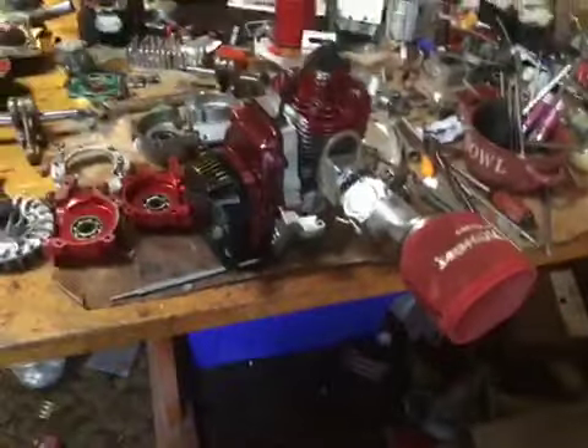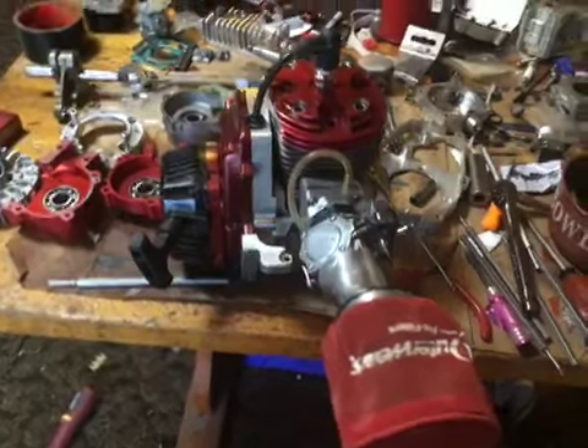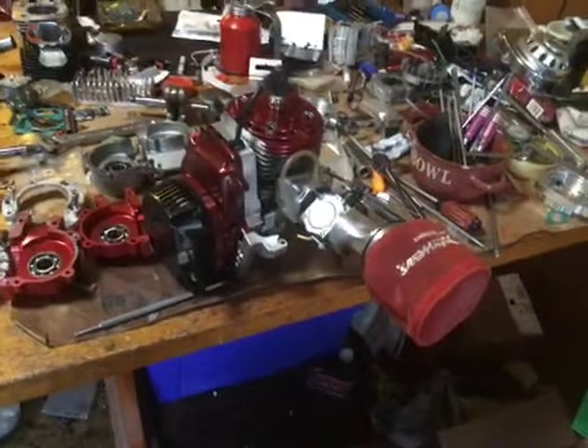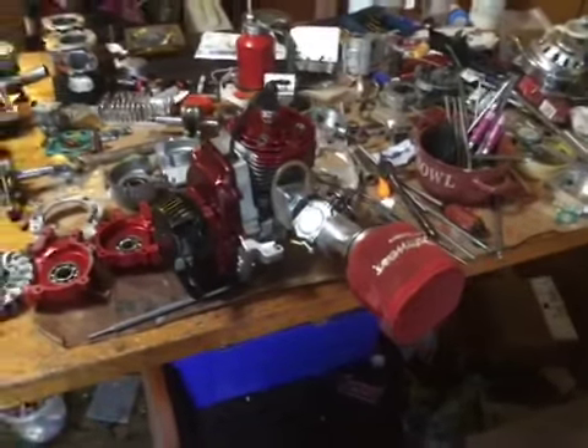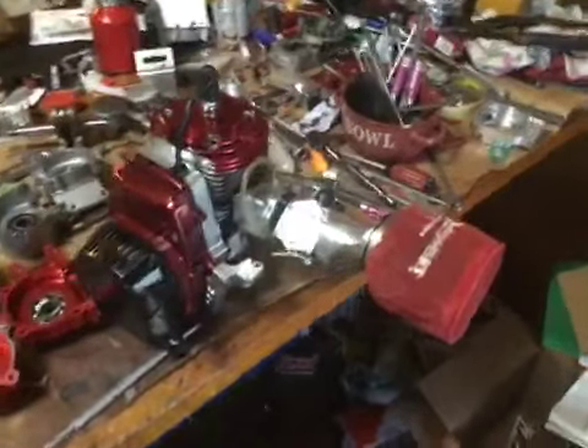This is the engine I built to run on alcohol, but I'm sending him the gasoline carburetor so he can enjoy himself with it and have a good time.